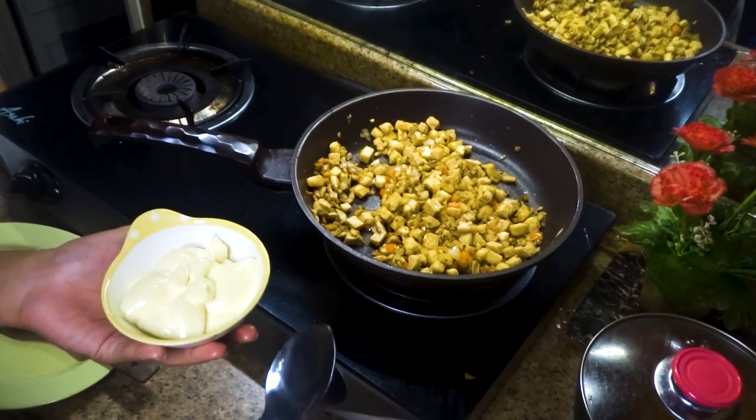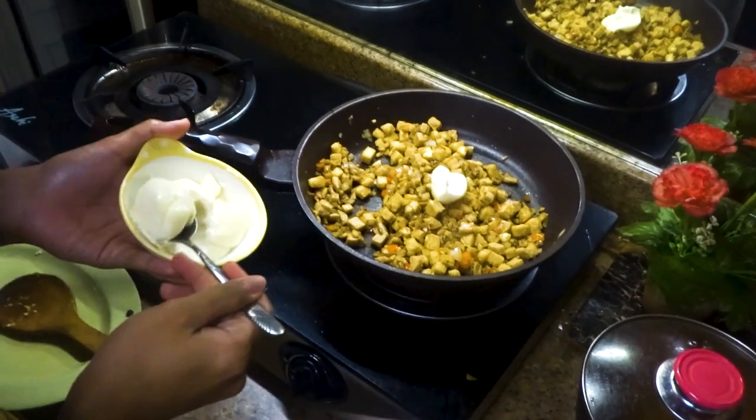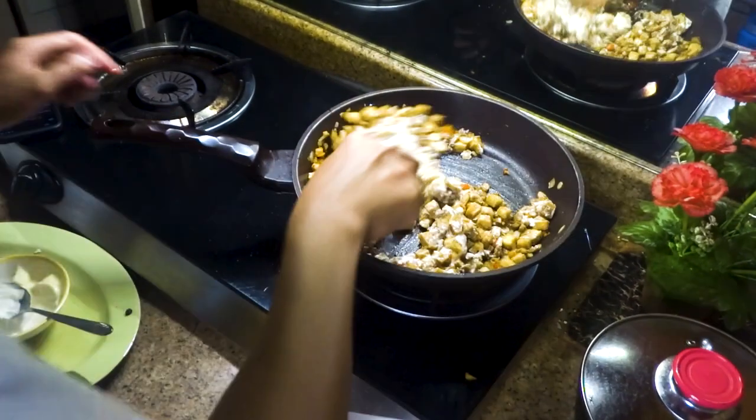Sa mayonnaise, kayo po bahala kung gaano karami yung ilalagay nyo pero at least one third cup.